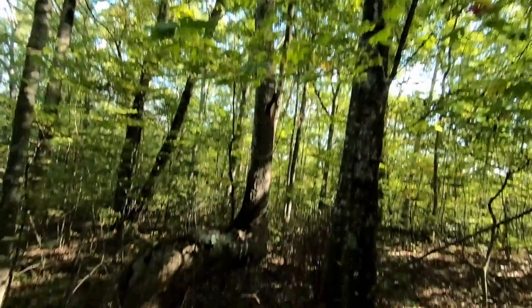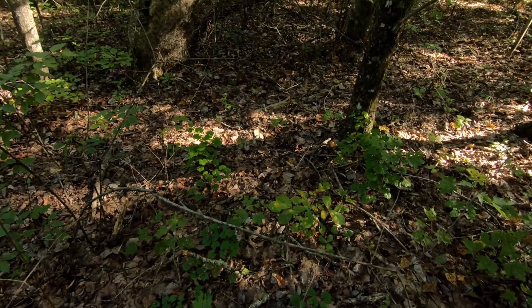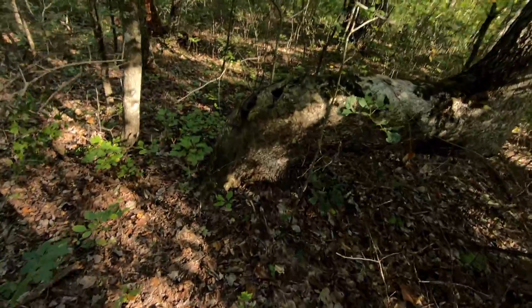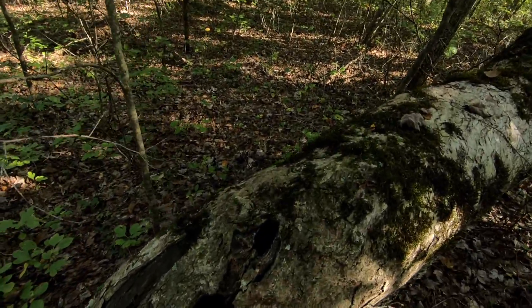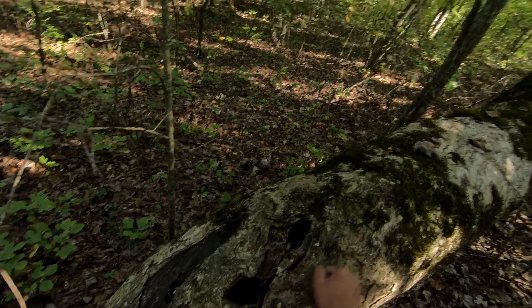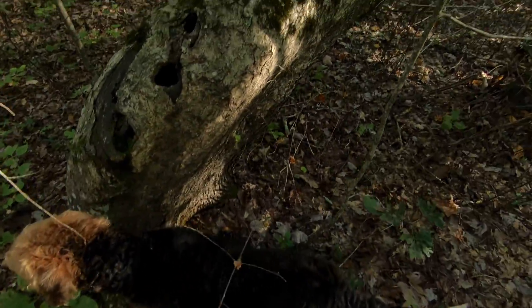It's a white oak. Oh no, I don't remember this. I don't remember these holes. I think this tree is dying.